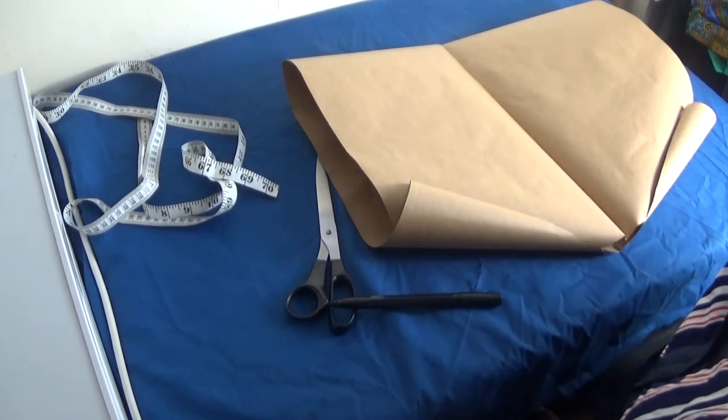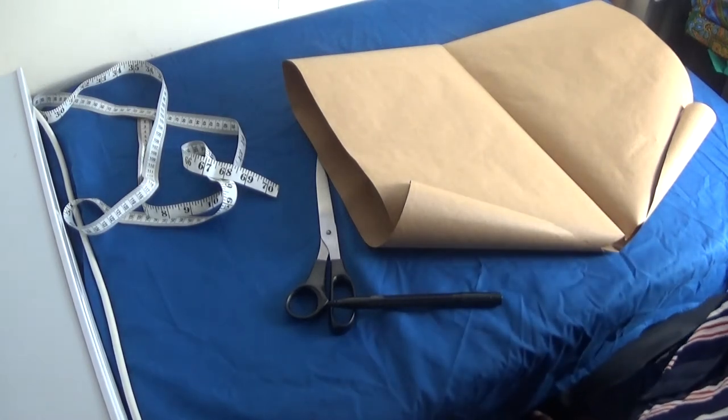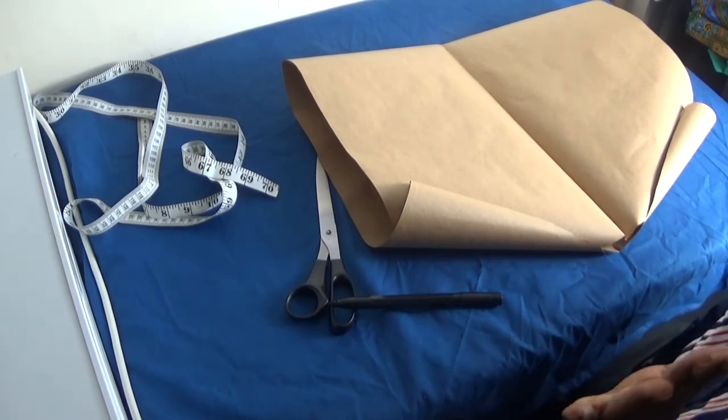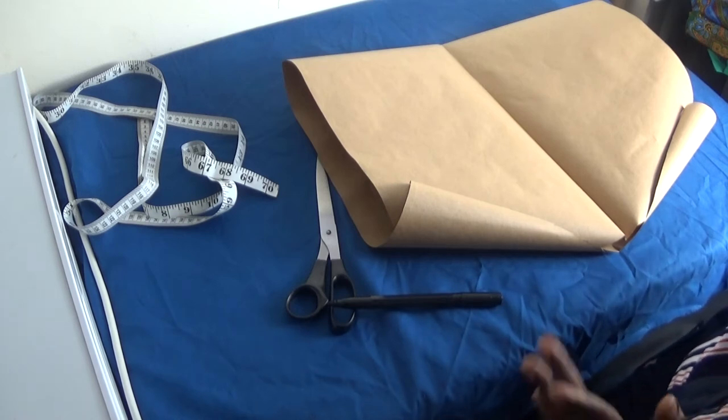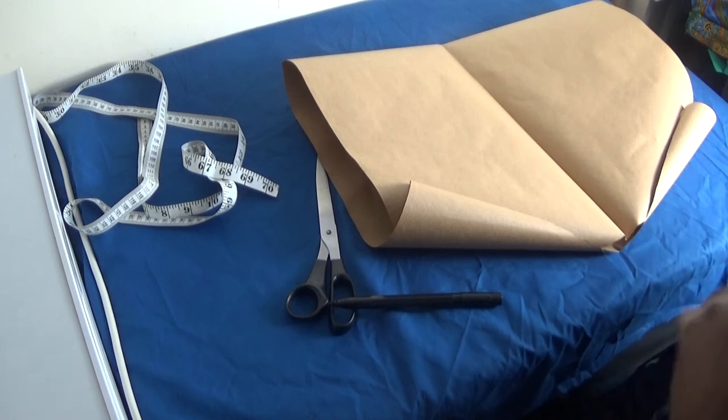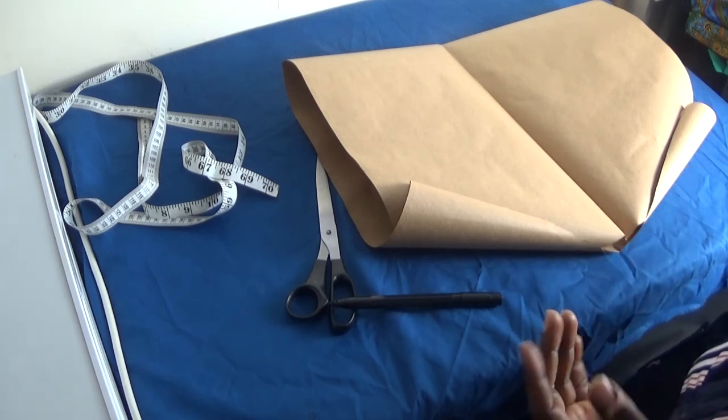Hi everyone, welcome back again to my channel. This morning I will be showing you how to draft a circle for your hair bonnets. Now a bonnet is in vogue — everybody likes to wear satin hair bonnets or Ankara hair bonnets.